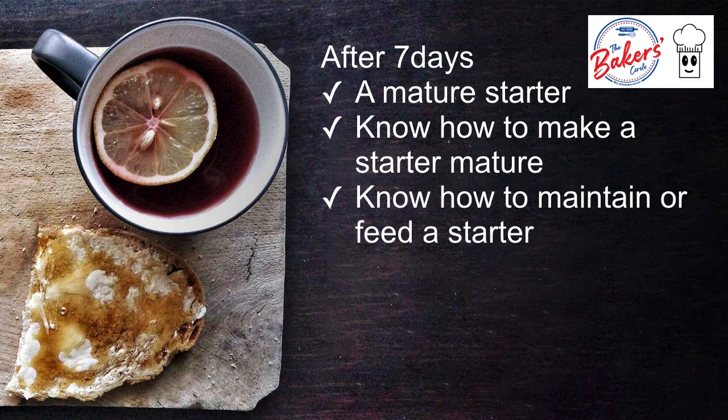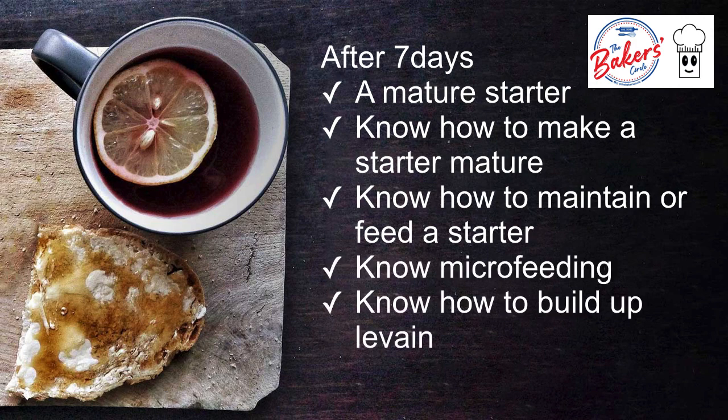You know now how to maintain or feed a starter. You know what micro-feeding means. You know how to build up to create a levain for your bake so that you will not need a lot of discards.